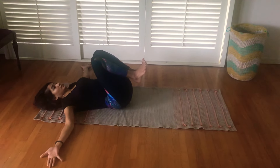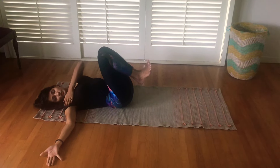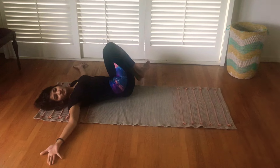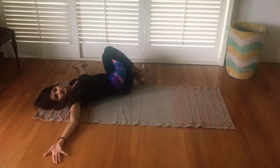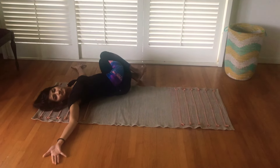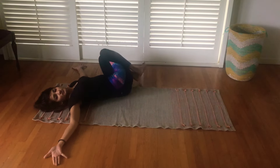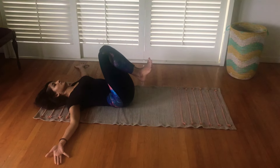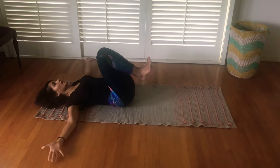Lift your knees. Then, as you look on one side with your shoulder planted, you take your knees to the other side. Shoulder down. At all times keep your legs together — keep your legs zipped up. Shoulder down.